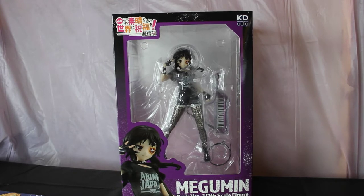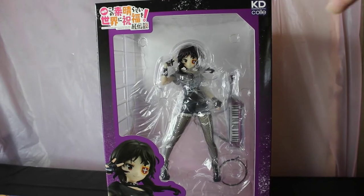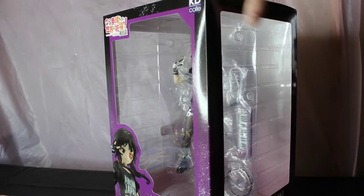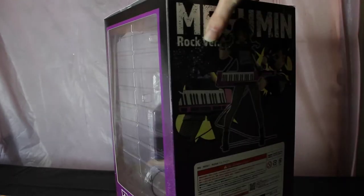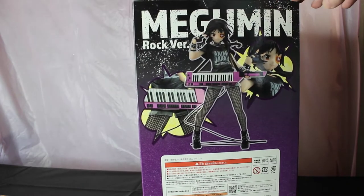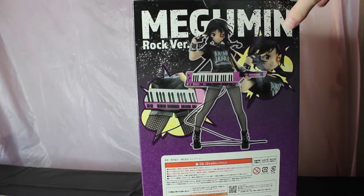I've actually been waiting for this version for like almost a year and it finally arrived today. I'll just do a little spin around of the box. It's a pretty cool box and the figure is really good size. And there's the back — it shows the figure and the design.